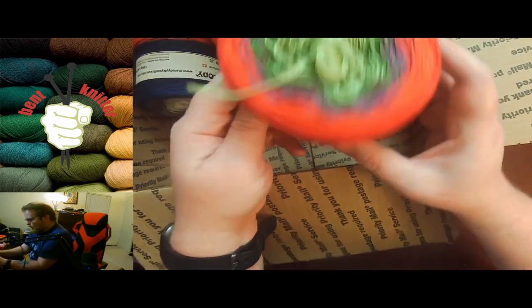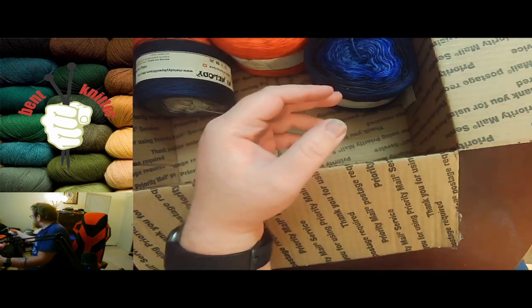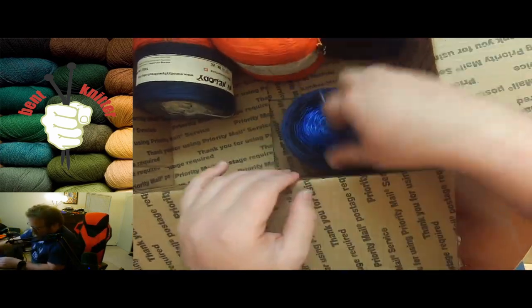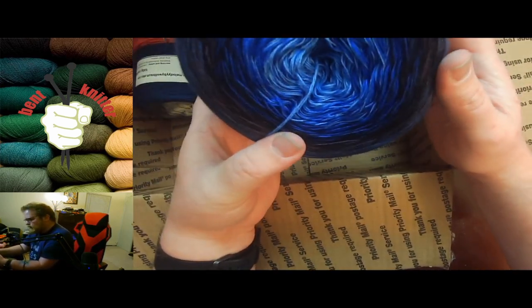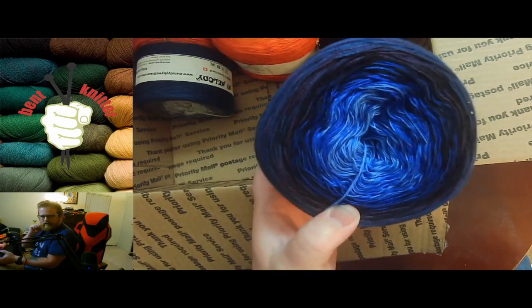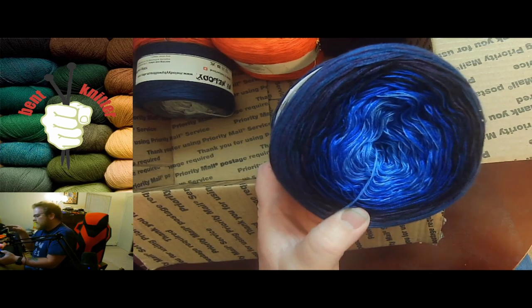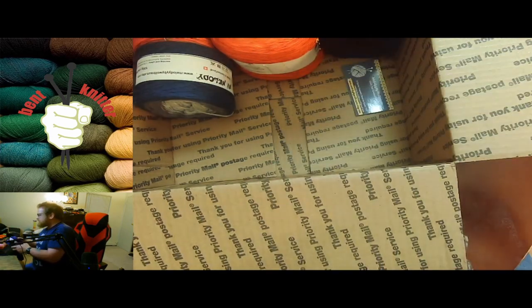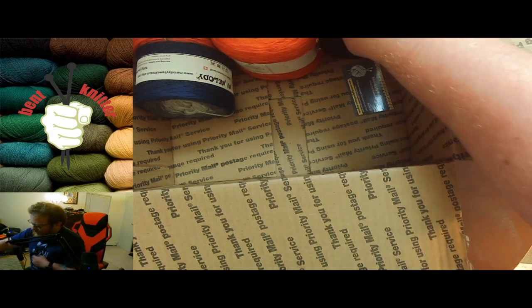So this one is called My Melody — some greens, reds, and purples. Some nice blue shades. I do like the fact that they have a variety of single color in different shades or multicolor skeins, so that way it's a little bit different depending on what you got.